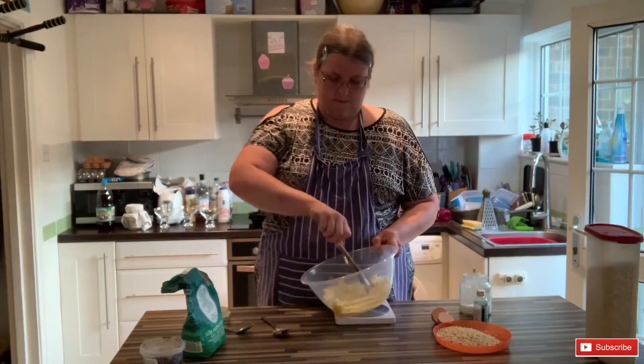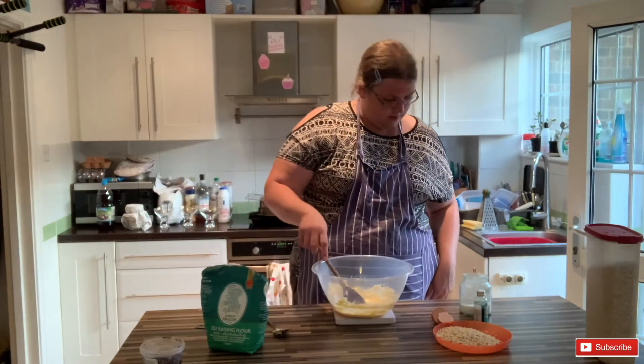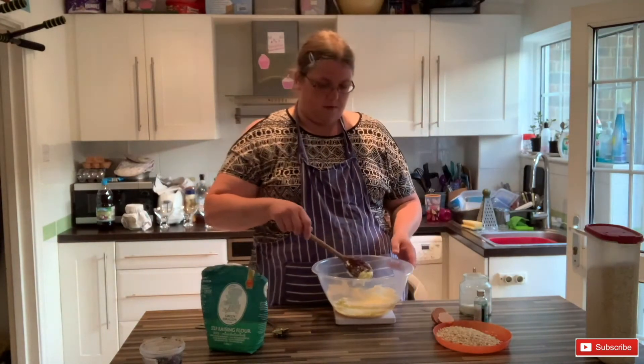And then we need some flour. I've got self-raising flour and we need 160 grams of self-raising flour.